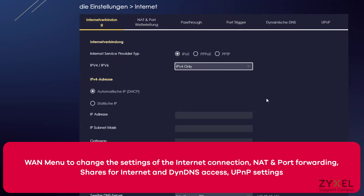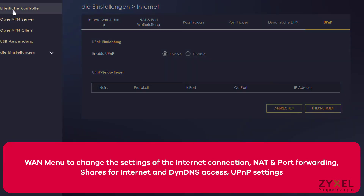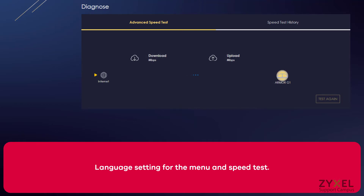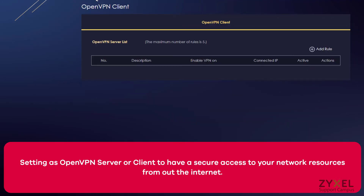The device offers various options to access your network resources from the internet — for example NAT and port forwarding, shares for the internet, and dynamic DNS. The graphical user interface can be shown in different languages and also provides an extended speed test for the connection to the internet. A big highlight is the usage of OpenVPN client or server inside the device to allow access from the internet to network resources. A description of this function is shown in the user guide and on the support portal.